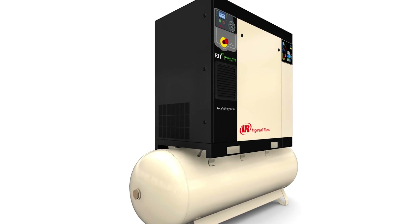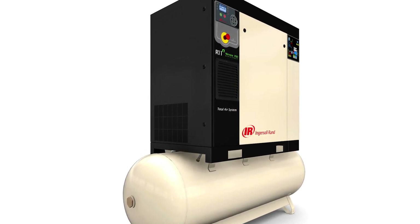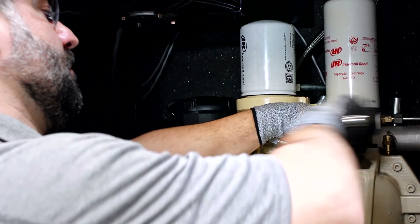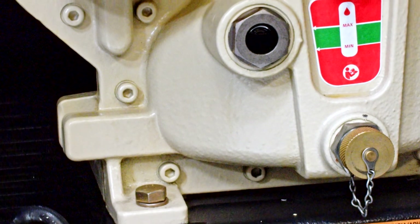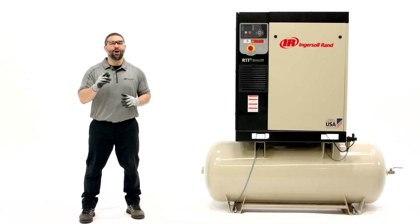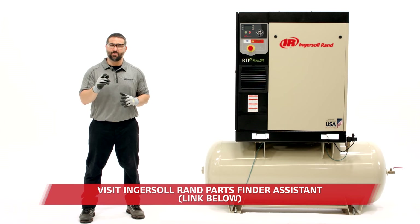Refill with new coolant following the top-off procedure covered earlier. If necessary, shut down the unit again and refill the sump to the top of the sight glass once more. Replace and tighten the fill cap and then run again at operating temperature to confirm the coolant level is at the correct position in the middle of the sight glass. Always use the appropriate procedure based on your local legislative requirements for disposal of used coolant.